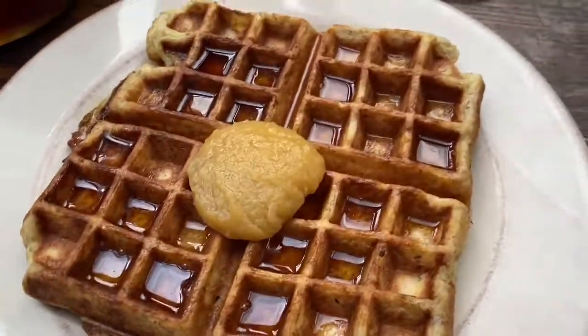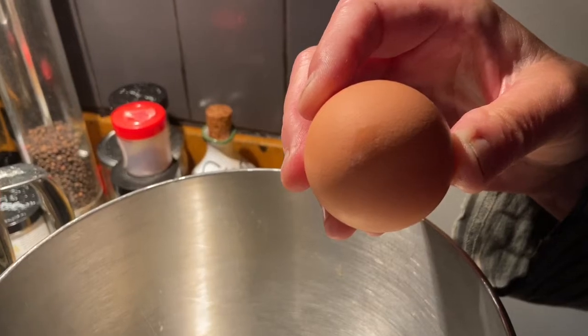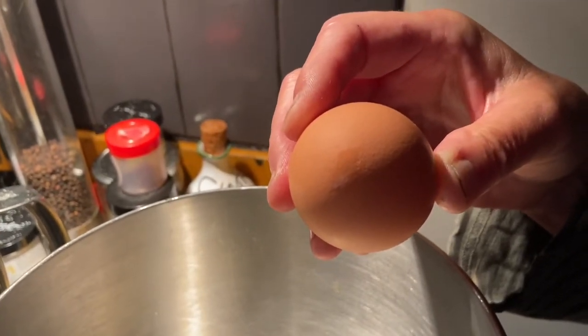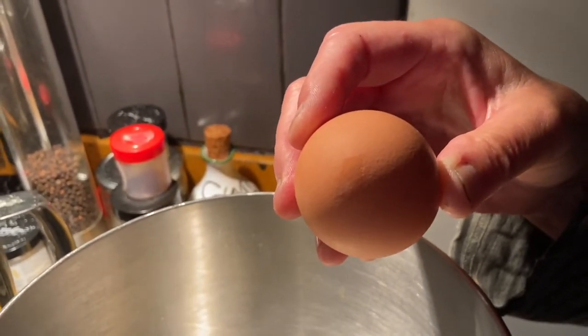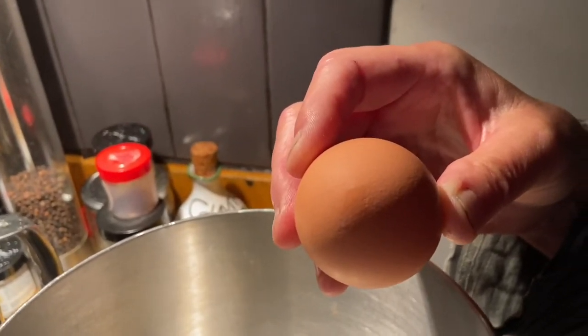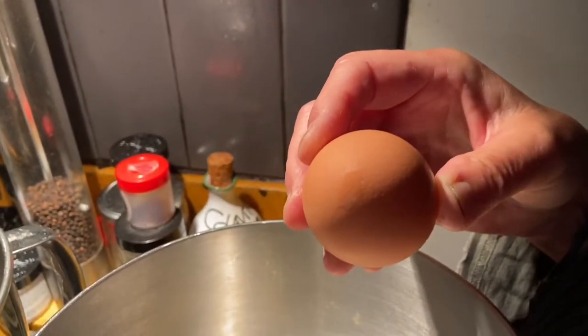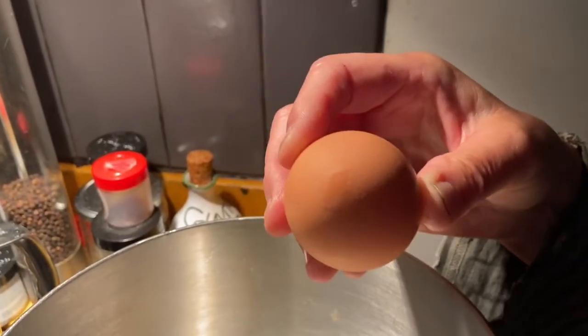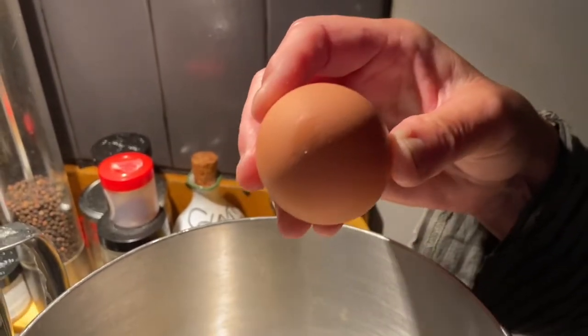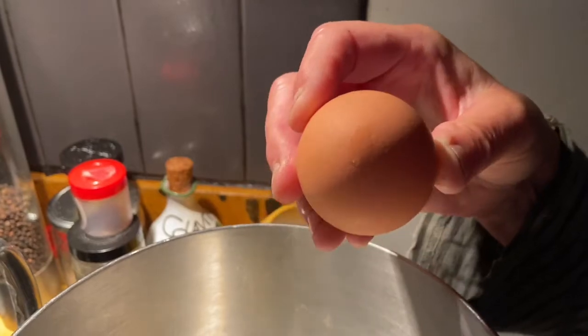Janet has a little smaller version of the waffle. So we're going to go over the egg separation technique once again today to make fluffy Belgian waffles. Where did you learn the egg separation technique? I learned it in seventh grade in Mrs. Box's home economics class at Broadmeadows Junior High School.